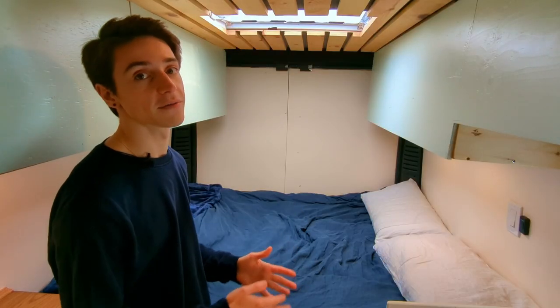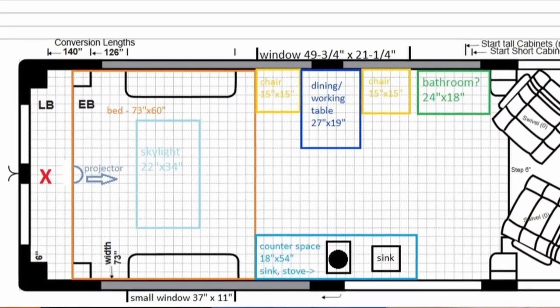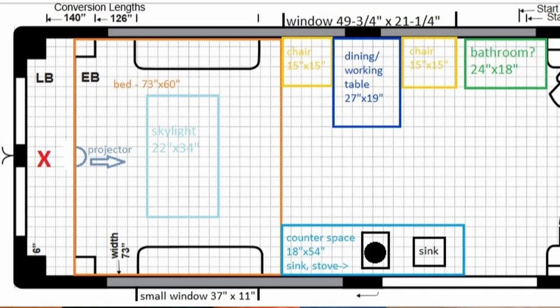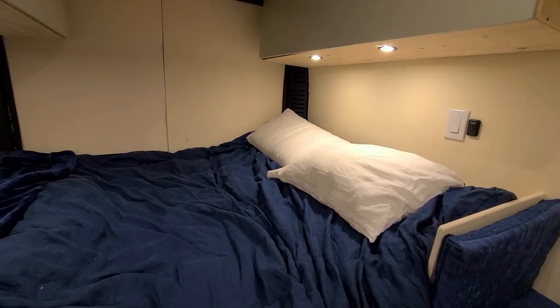Having the bed horizontal in the van was one of the first things I planned out for my design. Given my height, I knew I had to go with a Ram ProMaster. Having a fixed bed is more than enough for most people, but I really wanted to do something else with the space. One of the things I really wanted to add was a mechanism that would lift the bed at the press of a button. And so I did. When I was planning the build I had no idea where to start with this feature, but I'm really glad it turned out how it did.